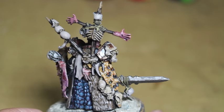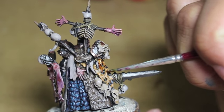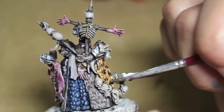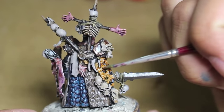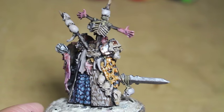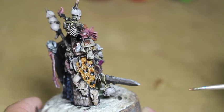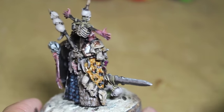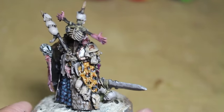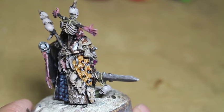For the spots, I started with Abaddon Black and made circles — just circles of Abaddon Black. This is where I was really falling asleep, so I was getting paint everywhere. Then I highlighted those circles with Mechanicum Standard Gray, and then in the top of those circles — making an upside-down crescent shape — I dabbed in some Mournfang Brown. It created a little center spot that was a slightly darker brown than the yellow surrounding it. And that's how I did my Leopard Spots.